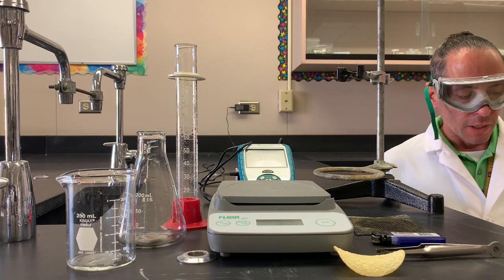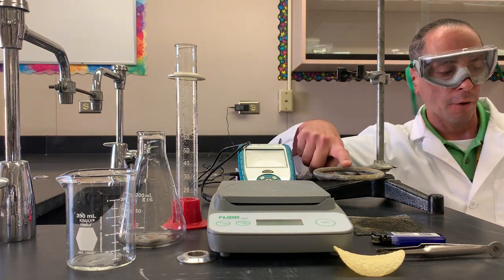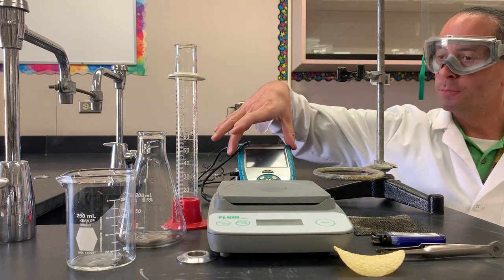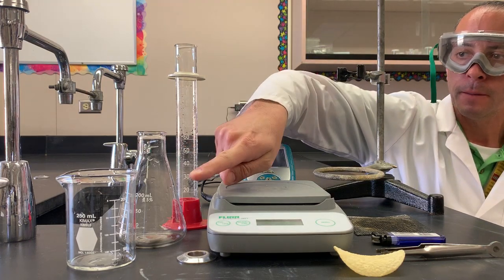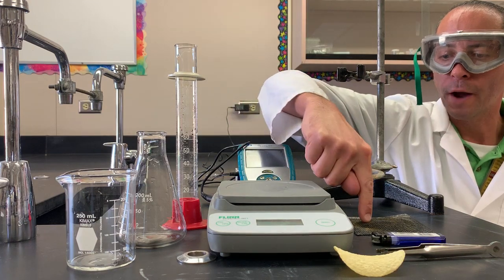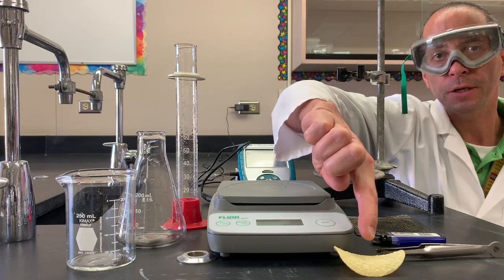The materials we're going to be making use of for the lab include our ring stand, our iron ring, a clamp, a temperature probe, graduated cylinder, flask, beaker, electronic scale, wire mesh, lighter, forceps, and a tasty chip.